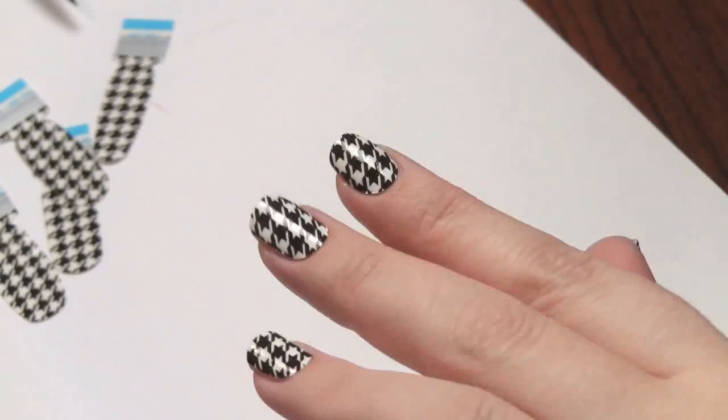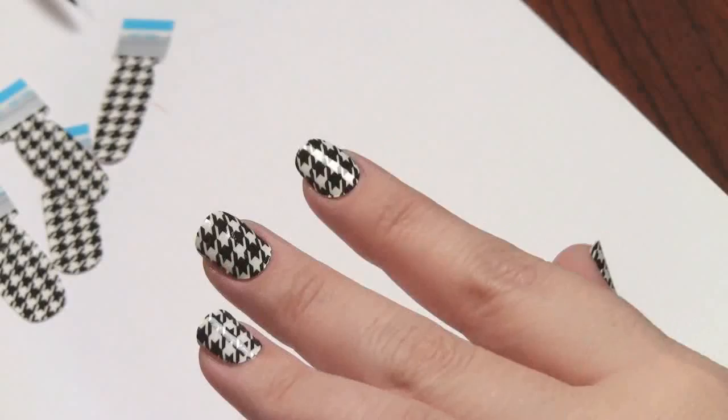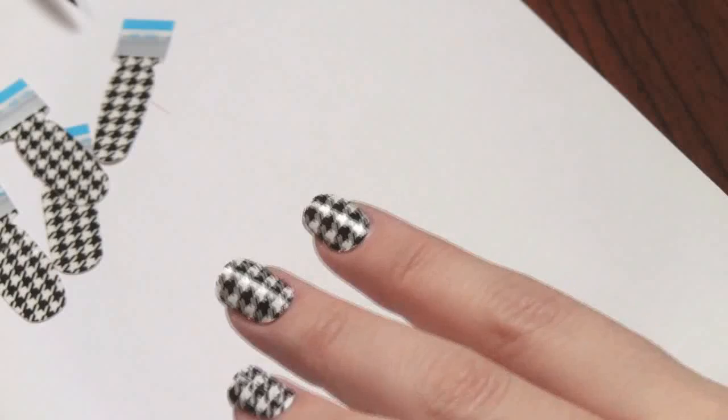Alright guys, that's it — let the top coat dry. Definitely check out my blog for the progression of these to see how long they last and whether or not they chip off or the edges start to peel. For a first impression and first time using this product, it was super easy and I love the design — I love the houndstooth. They have tons of different designs as well; they have a lace one that I really want to try. So if you see these out and about, check them out — they're kind of fun and different and new in the nail world. I hope you guys are having an awesome day, and I'll talk to you later. Bye.